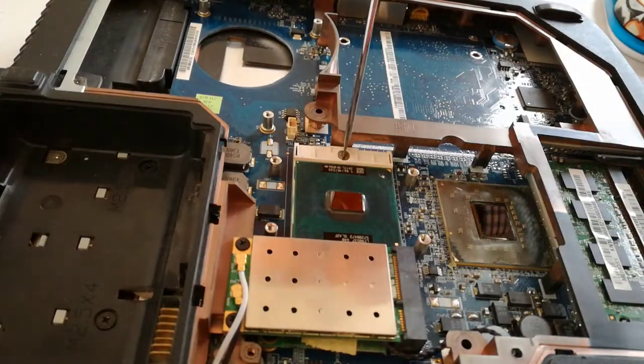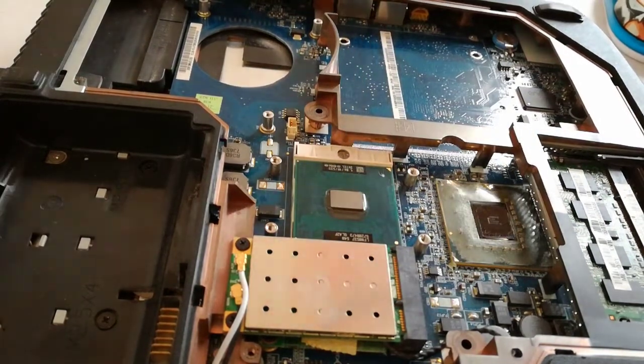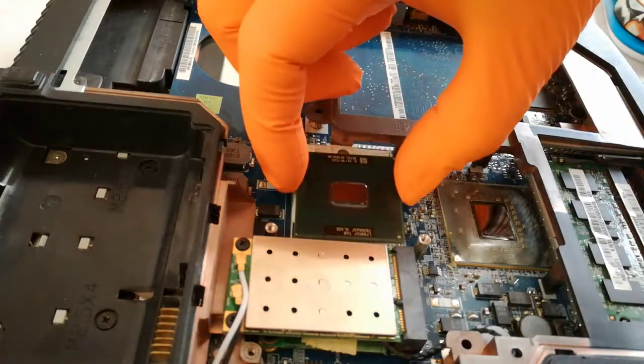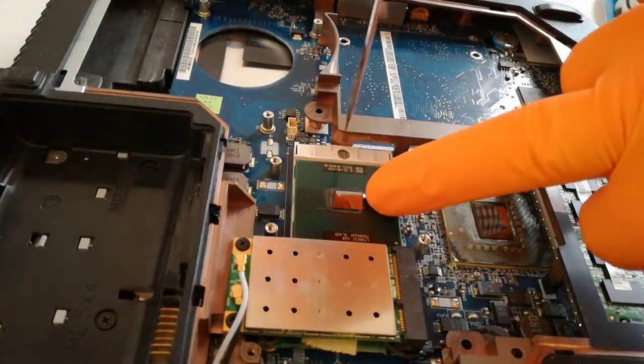Step 6: With the slotted screwdriver, release the old CPU and remove it. Step 7: Insert the new CPU in the socket and close the socket with the slotted screwdriver.